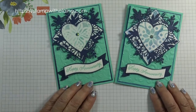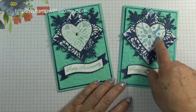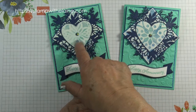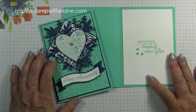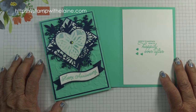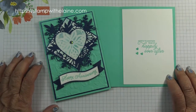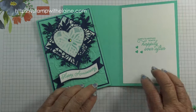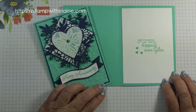No two cards will be the same. As you can see, the second time I did it this one turned out much more Knight of Navy blue, and this one is much softer and in Coastal Cabana. I hope you've enjoyed today's tutorial. If you did then give me a thumbs up, like or share. If you haven't subscribed yet then do subscribe. All the links to the supplies are below this video in the show more section. You can also find me on Facebook, Pinterest or Instagram. If you want to read more about this then hop over to my blog at stampwithelaine.com. Thanks for watching and I'll be back soon. Bye.